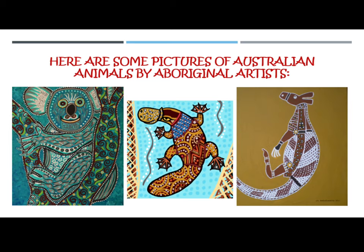Check out the examples of some Australian animals that are made by Australian or Aboriginal artists on the next few pages.